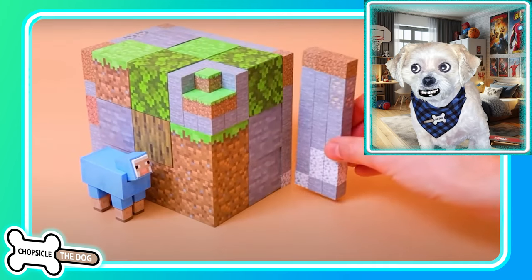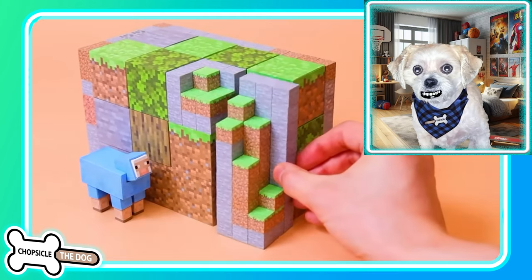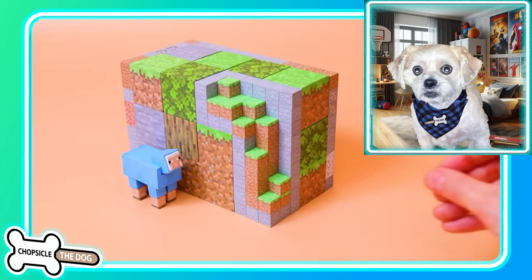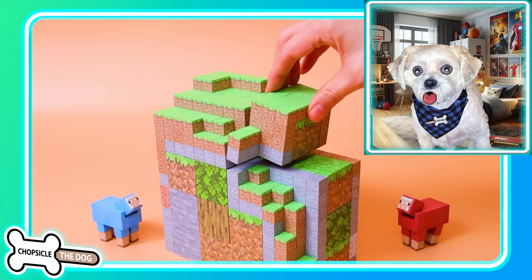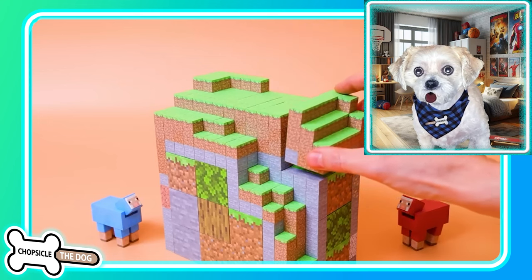I notice they have like small blocks and then they have really big blocks as well. I guess the big blocks do make it a little easier, but in Minecraft all blocks are the same size.